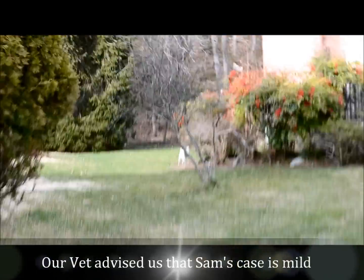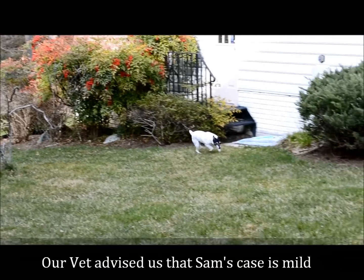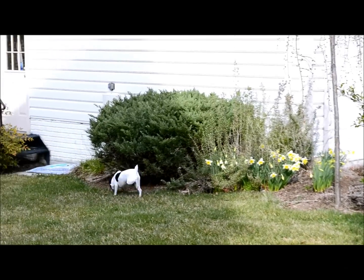That's not working. She's onto something. See how she's favoring one leg?